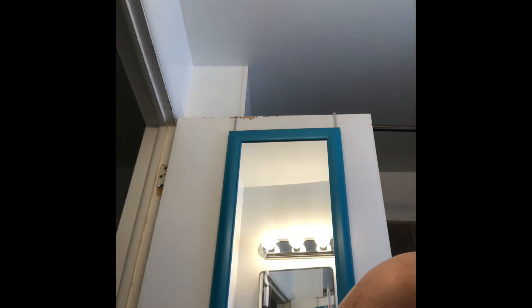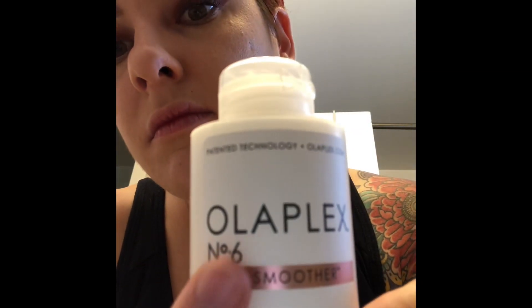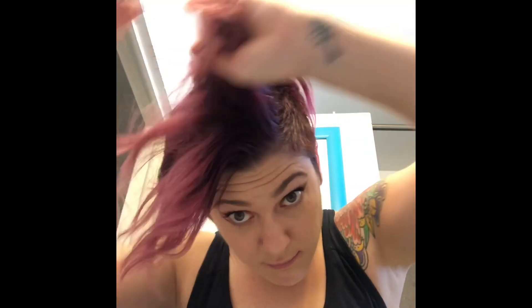I clip up my hair in sections because it makes it much easier. Then I'm using Olaplex number six — it's really conditioning and a good heat protectant. I put it in my ends and midsection, but not on my roots because it can make your hair kind of oily if you put it right on the roots.